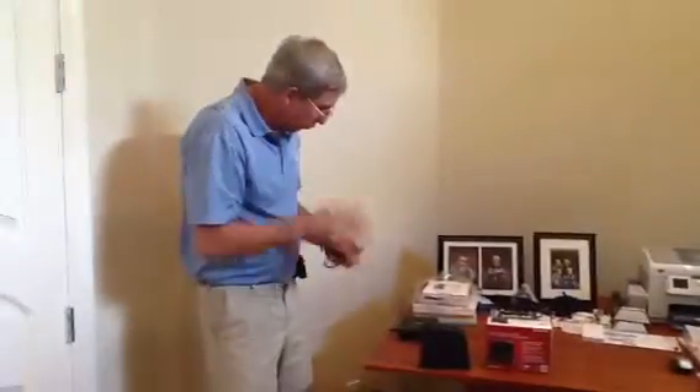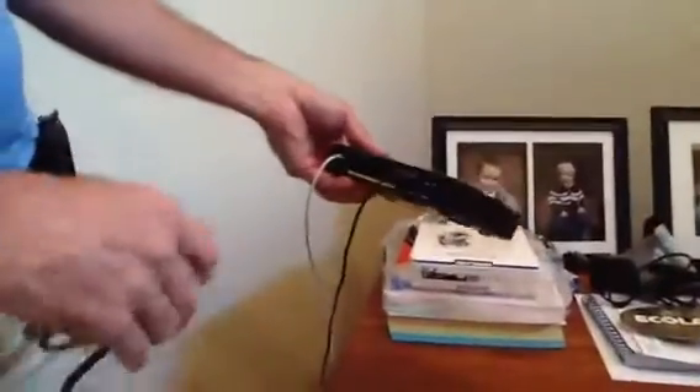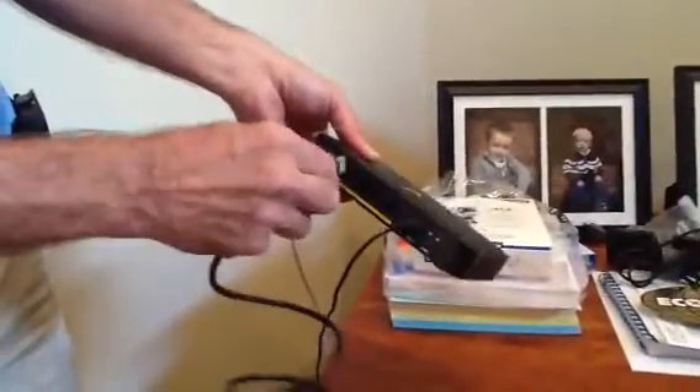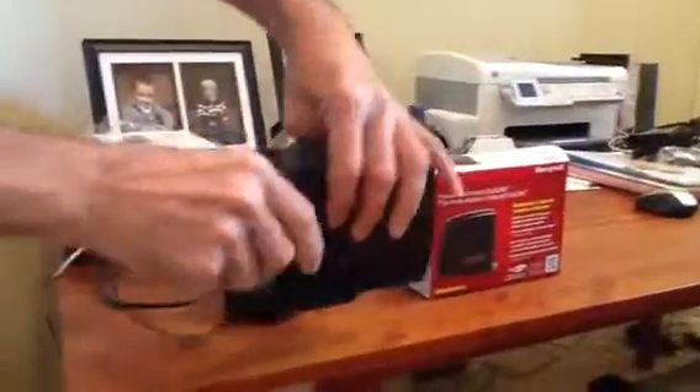All you've got to have is a wireless router from your local cable company. What you'll do is take any of these ports back here and you'll just plug it in, plug this into here, and hook up your power source.